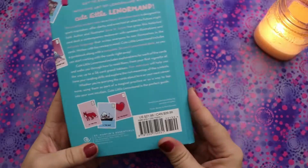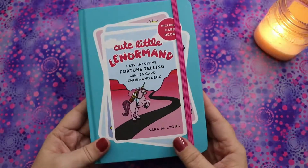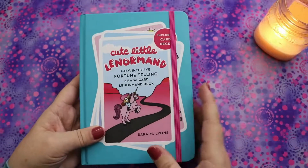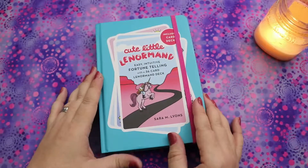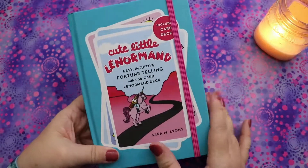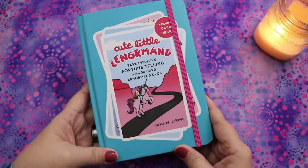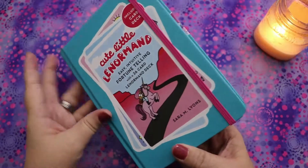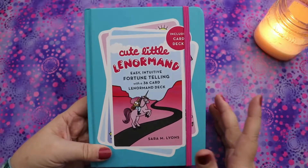I saw this on Book Outlet for like eight to ten dollars. It may actually still be there — you'll definitely want to check that out. Book Outlet is basically a discount online bookstore, kind of like a half-price books. They have a Canadian site, and I often check there for deals on books and decks, because decks do show up now and then.